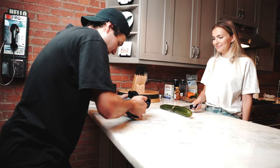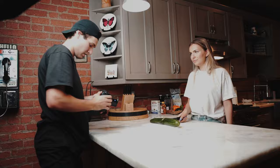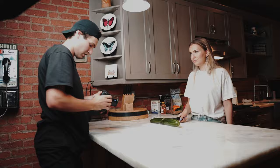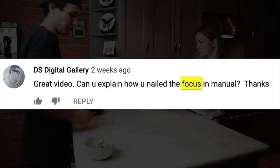It's already been a couple of weeks since I uploaded that behind-the-scenes video of the epic cooking b-roll sequence, and the one question I'm still getting a ton to this day is: how do I keep things in focus, especially considering I shot the video handheld and the entire sequence was shot using manual focus.